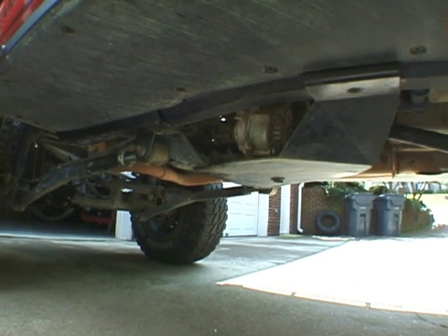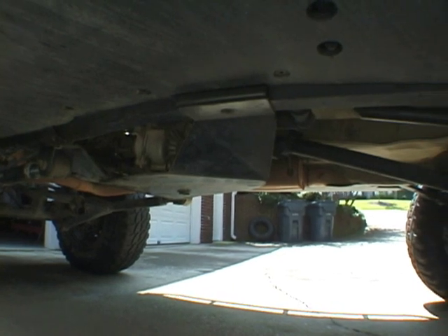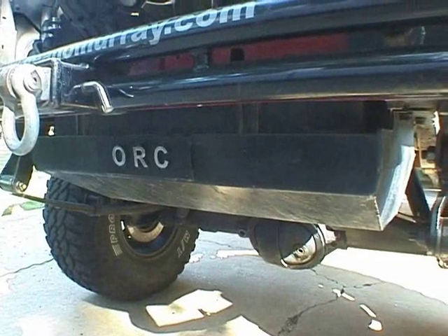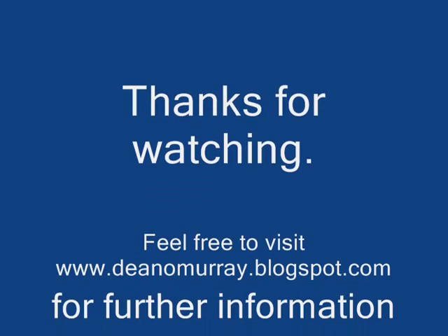Here's the Rusty's transfer case skid plate, which will be removed soon for a custom belly pan — I'm not a fan of it but it's there for now. And here's the rear Rusty's gas tank skid plate. Anyway, thanks for watching — stay tuned for the next video.